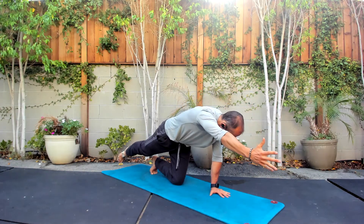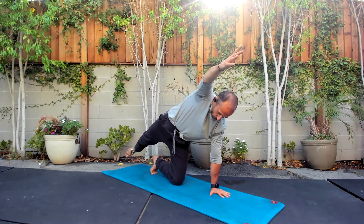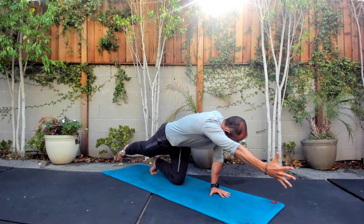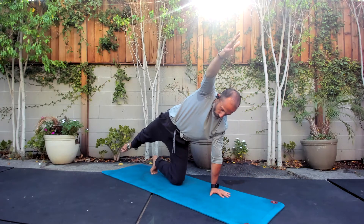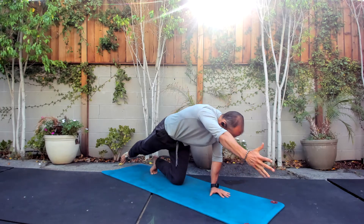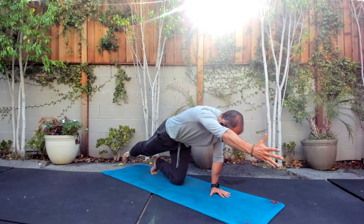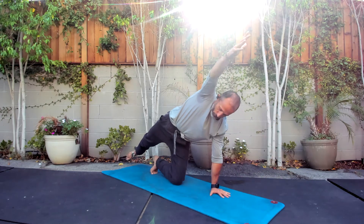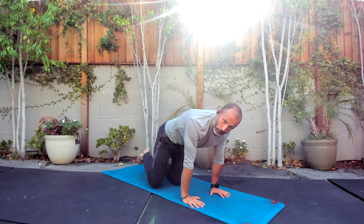A lot of times it's the stuff that's not moving that we're focused on the most. Reaching through those fingertips, reaching through those toes in the back, squeezing your glutes. Two more. And we come down.